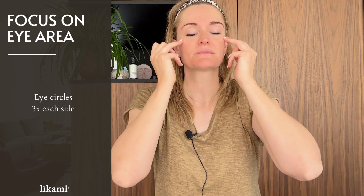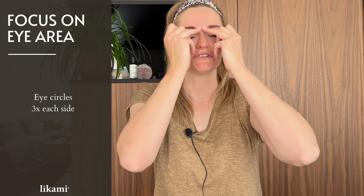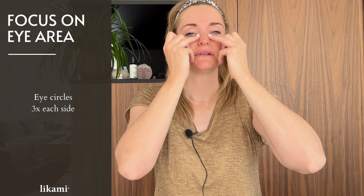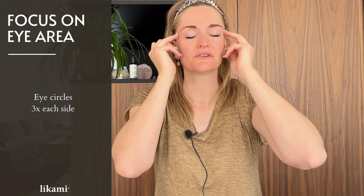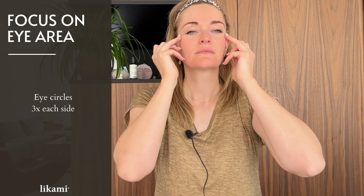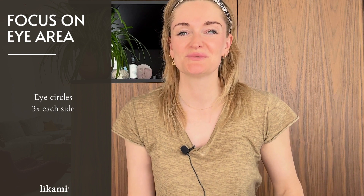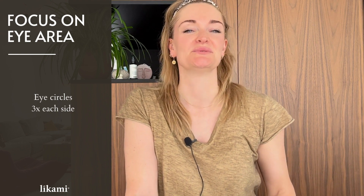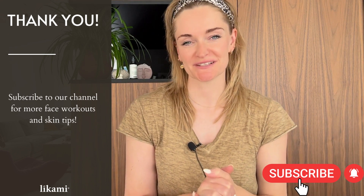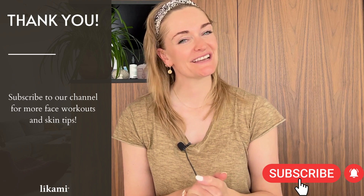Do three circles in one direction, then change and go in the other direction — really gently, like a feather over the eye area. Enjoy these relaxing movements and finish by lifting to the side. This is a very easy routine to introduce daily. Thank you for watching — if you liked this video, subscribe to our channel for more lovely skin tips and tricks. See you next time, thank you, bye!